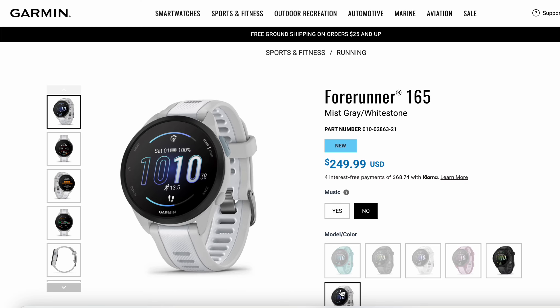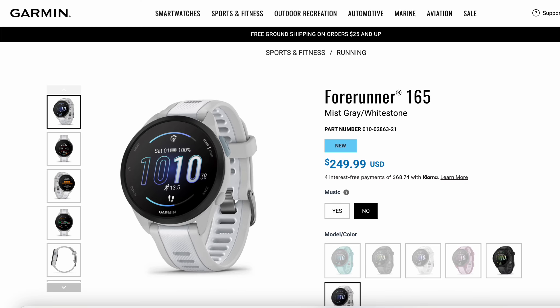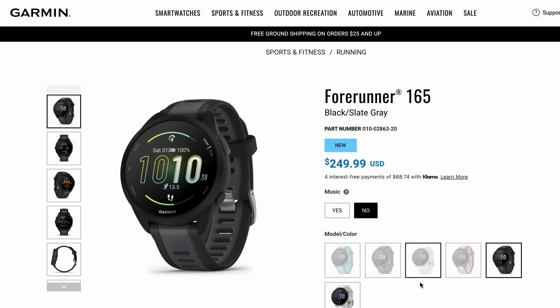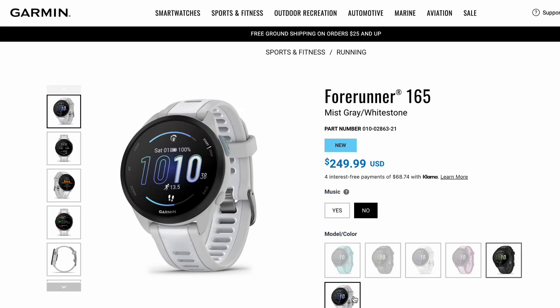The 165 comes in one size, a 43mm case. You can also choose the music or non-music variant. The price difference is 50 US dollars — $250 versus $300 for the music version. You have several colors to choose from.